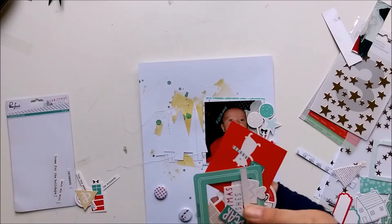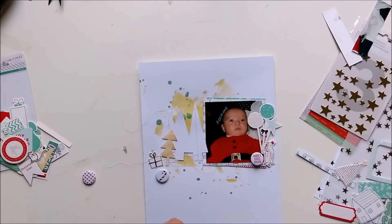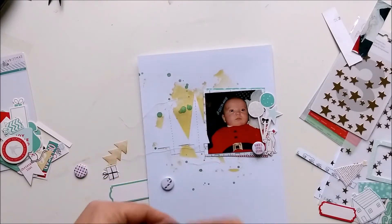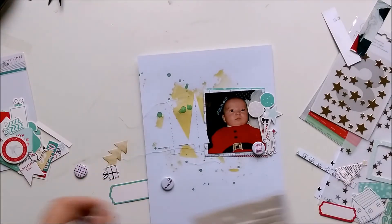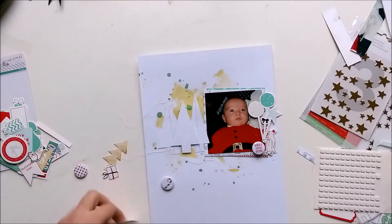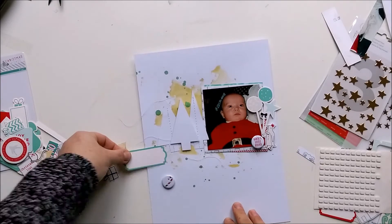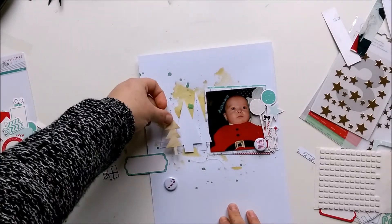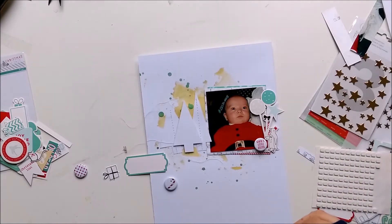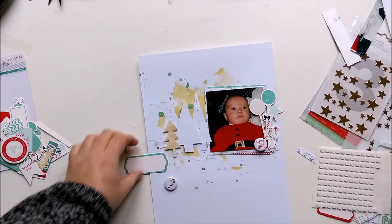I grabbed a few more pieces from the die-cut pack from the Christmas collection - a tree and a present. I wanted to have the label on the layout but I couldn't find the right place, so maybe on the next one.